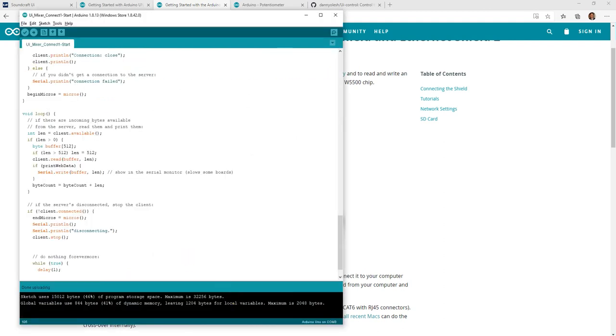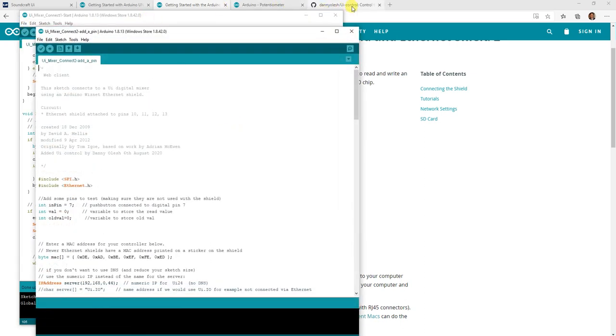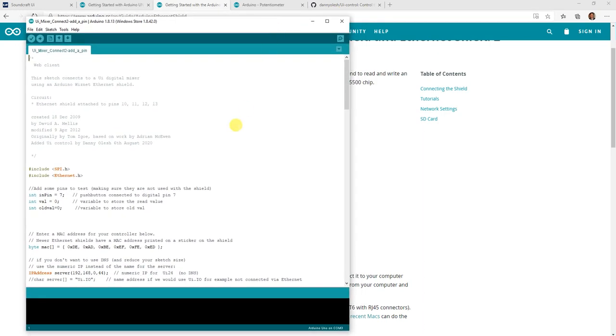I'm going to open the sketch file. As you remember, all the sketches are available on GitHub — the link is in the video description. I'll open recent and add a pin here. Close that — beautiful.